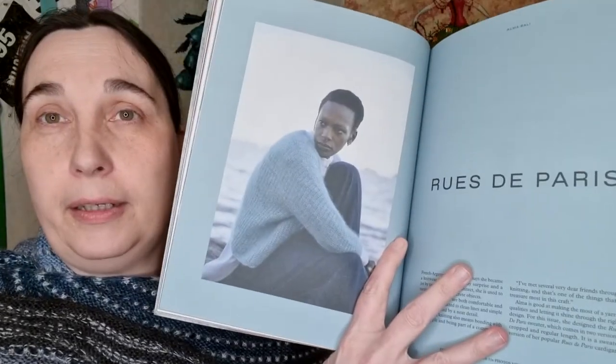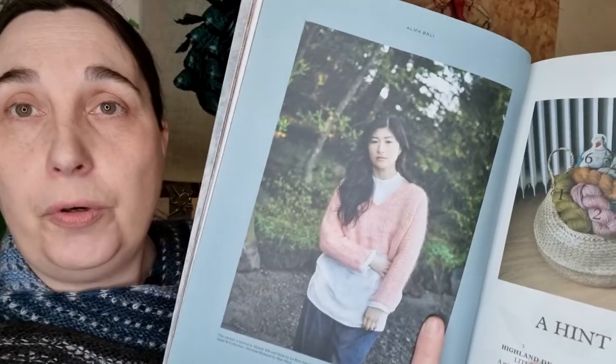I got the Laine magazine number 12 because there's a sweater in here which I really like - the Rue de Paris. It is so beautiful. You can get it in the cropped version, which I wanted because then I can have it on top of a dress. I will probably get another issue to see if I like it overall.